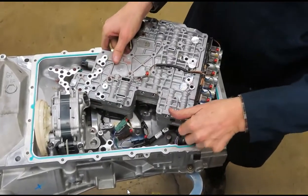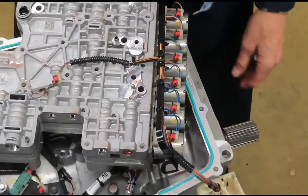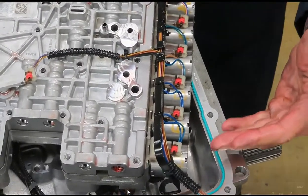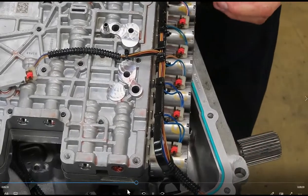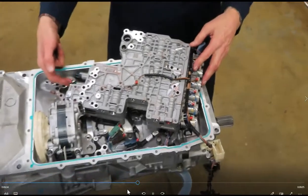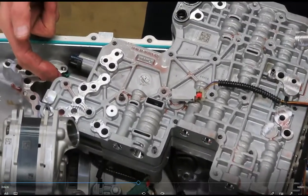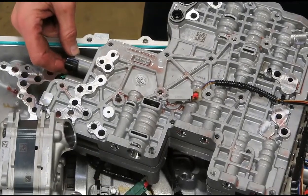I'm going to remove the wiring harness from the solenoids here. This valve body has eight solenoids — these six over here are for the clutches: the A clutch, the B clutch, and so forth. These two over here — one is for the torque converter lockup, and the other is pressure control regulation.